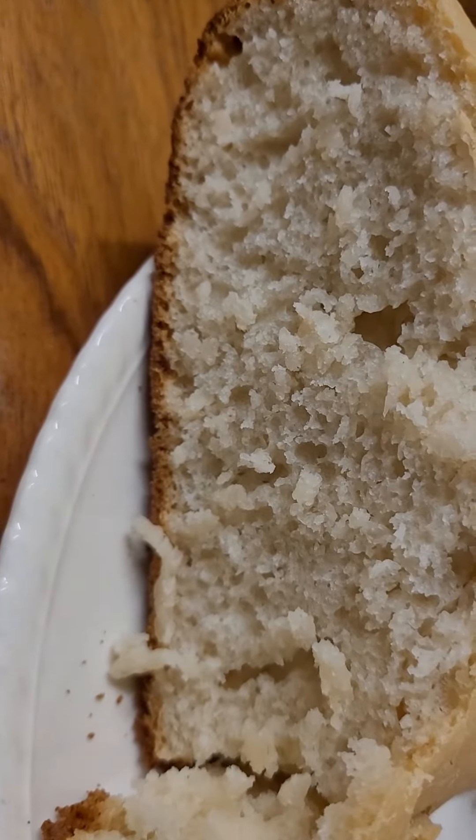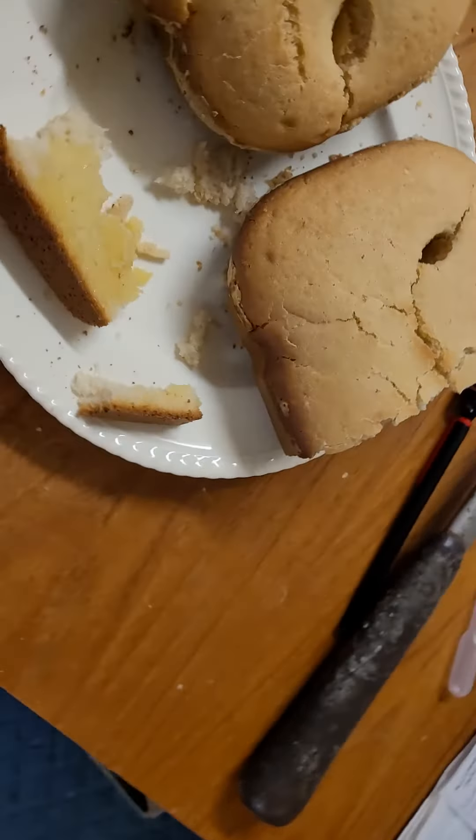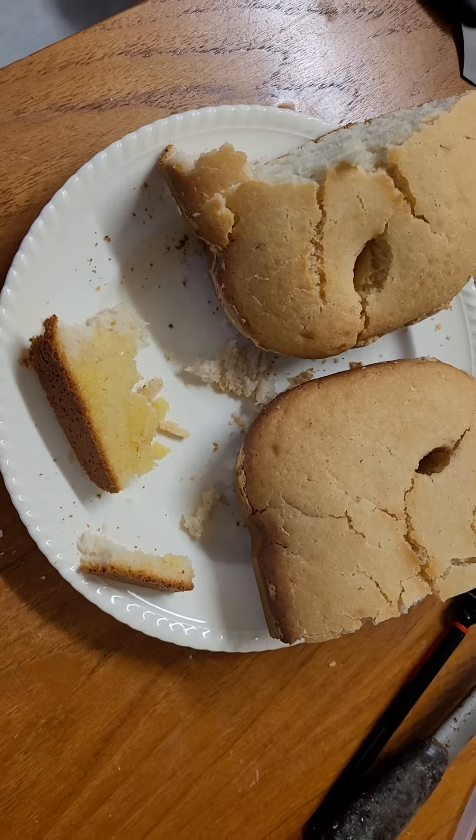The next time I'll make something like this I'll try a different way of making it, or add something different — maybe less sugar or something like that. Alright. Oh well. Take care, everyone.